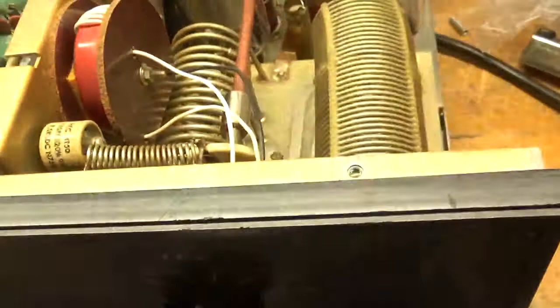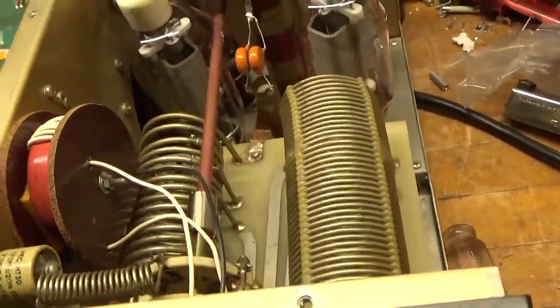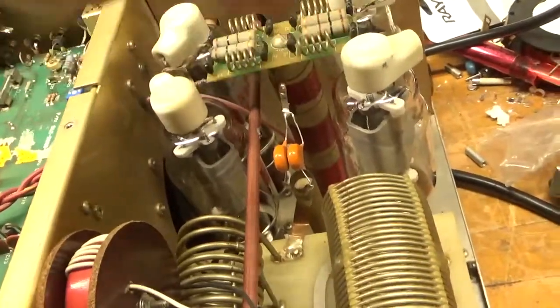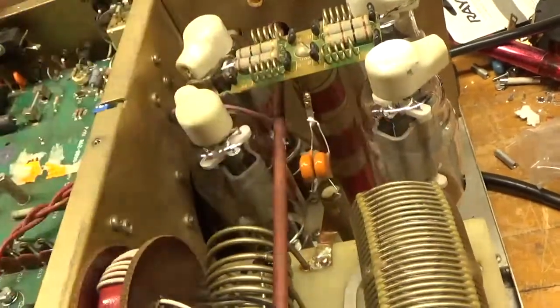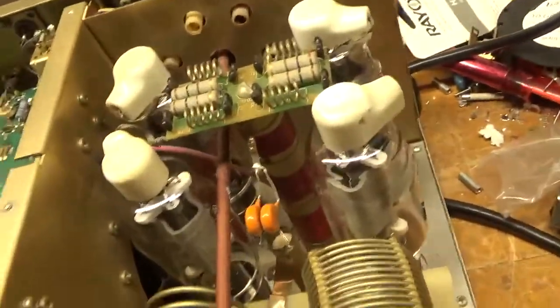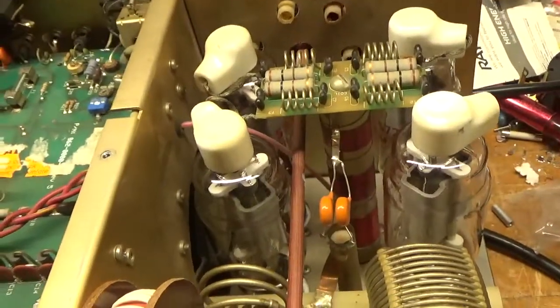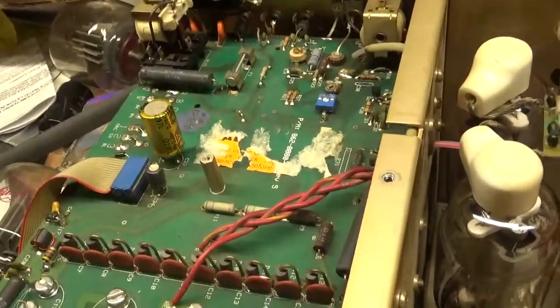He had sent it in for maintenance and I guess they changed the tube sockets, but a couple of the grid-to-ground connections had bad solder joints, because the grids are directly grounded. So I re-soldered those connections, cleaned the output rotary switch, and cleaned the input rotary switch with my Hydroxy Gold.